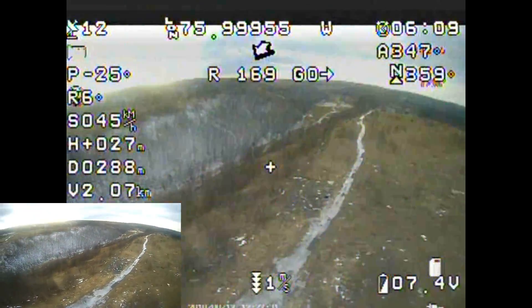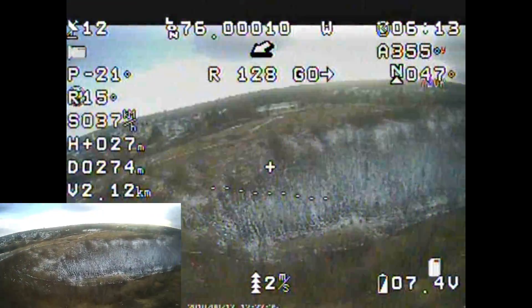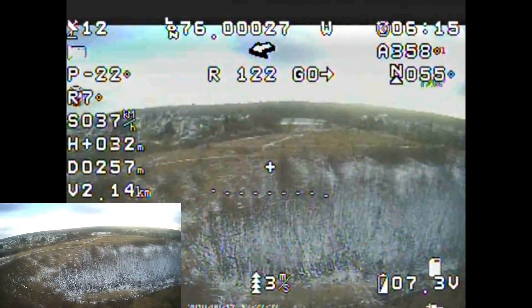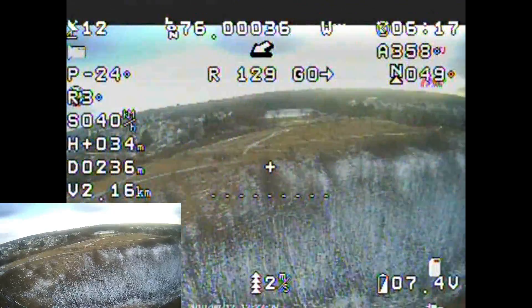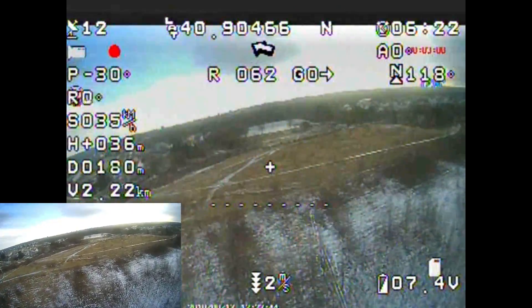Down below that, all the way on the bottom right-hand corner, we have an SD card that is actually being projected by the FX goggles — that's part of its on-screen display. And below that, the 7.4, that is total voltage.